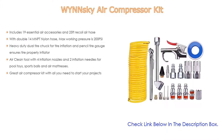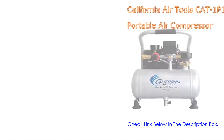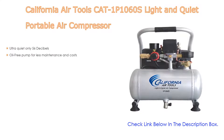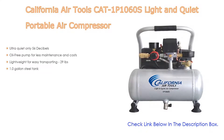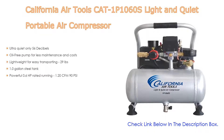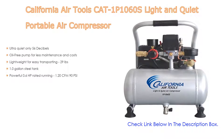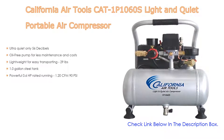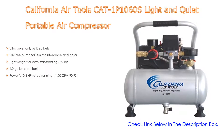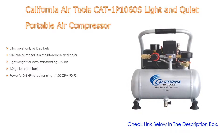Number two: the California Air Tools CAT-1P1060S Light and Quiet Portable Air Compressor, the editor's choice. It features ultra quiet operation at only 56 decibels, an oil-free pump for less maintenance and cost, is lightweight at 29 pounds for easy transporting, has a 1.0-gallon steel tank, and delivers 1.20 CFM at 90 PSI with a powerful 0.6 horsepower rated running motor.